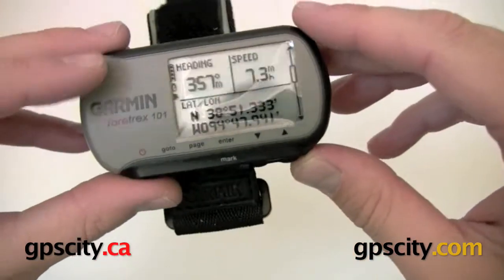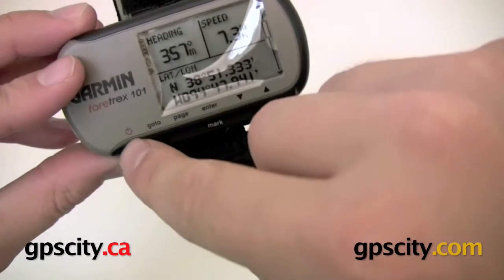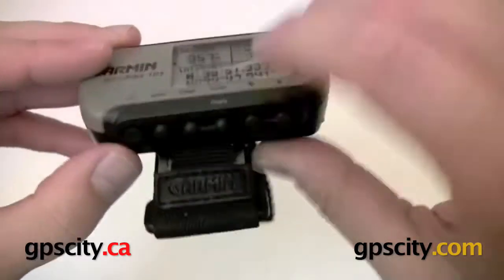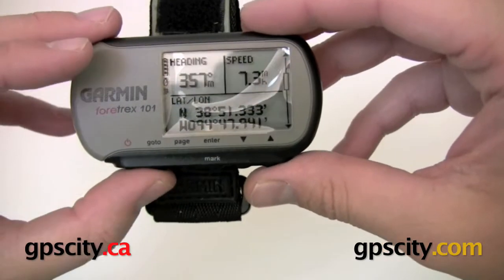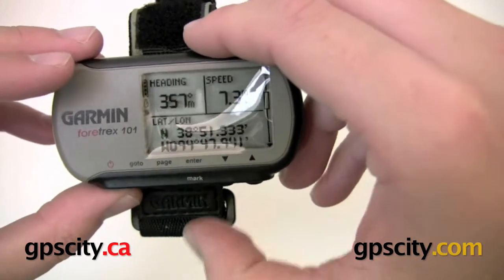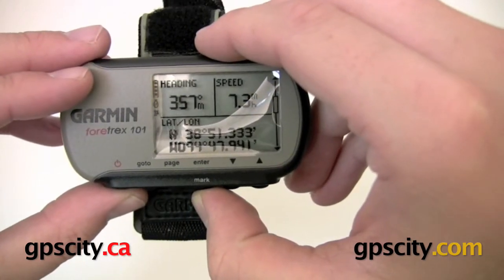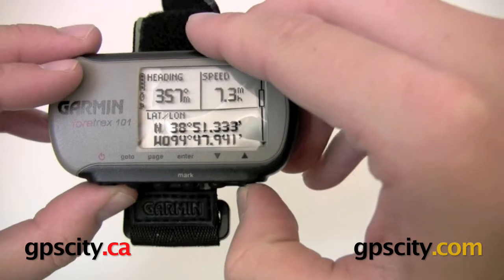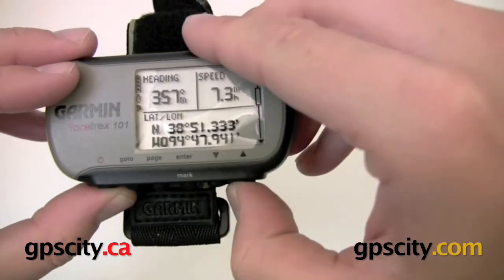Looking at the front of the screen, all the buttons are labeled and located along the bottom. We've got our power button, our go-to button, and our page button for flipping through the various data screens. There's an enter button — hold that in and it will also mark a waypoint. And then two cursor buttons that allow you to sift through the menus.